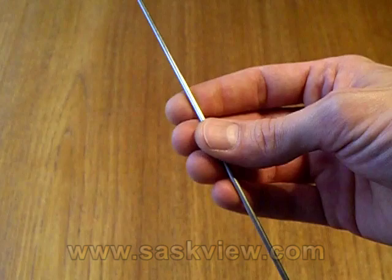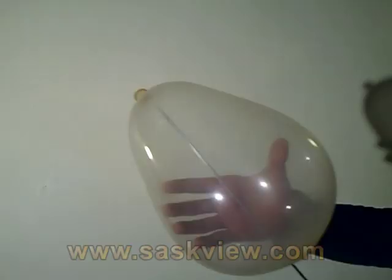Just as you pierce the balloon, roll the needle with your fingers. This helps prevent the balloon from popping.